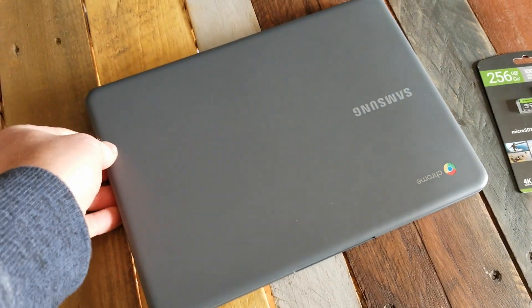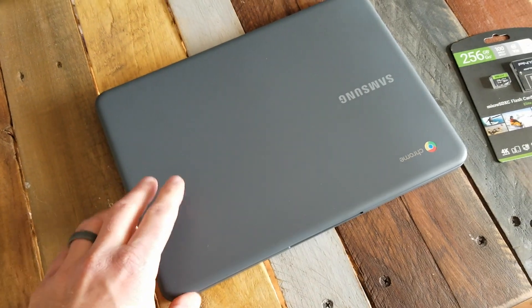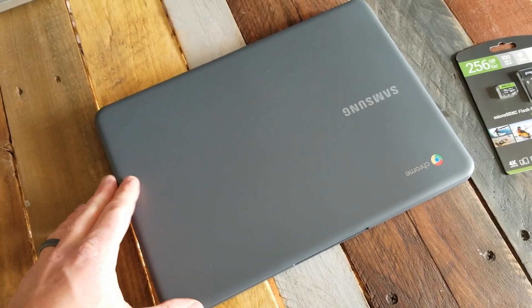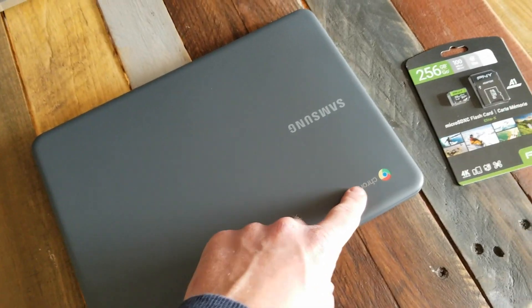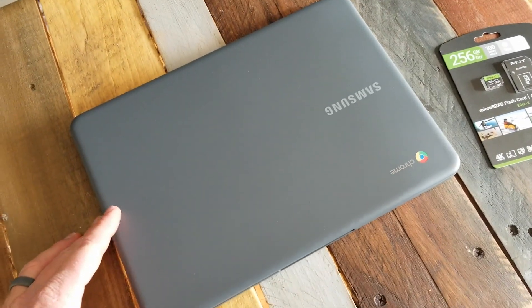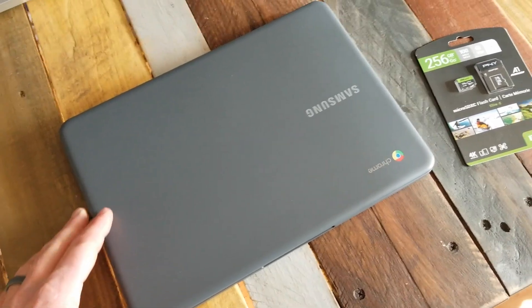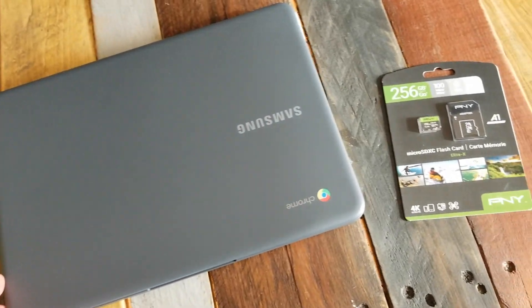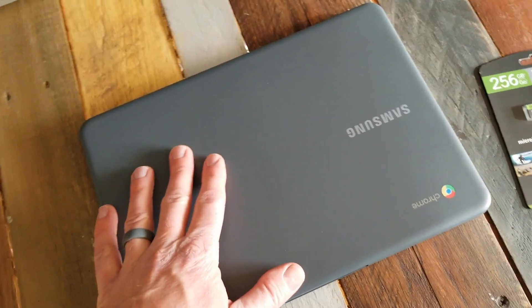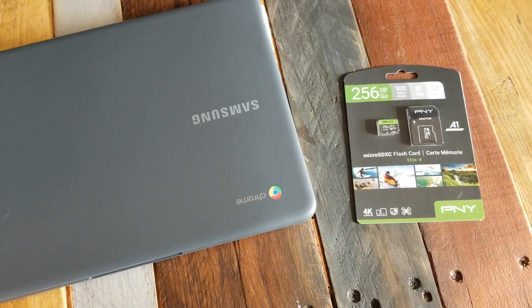The internal storage on this machine is about 32 gigabytes, which is fairly small for a normal computer where you're needing to store files and all those kinds of things. The good thing about Chromebooks is you connect them with your Google Drive and you have all sorts of storage available in the cloud. But there are quite a few times when you may need local storage for very specific files, video processing, things like that.